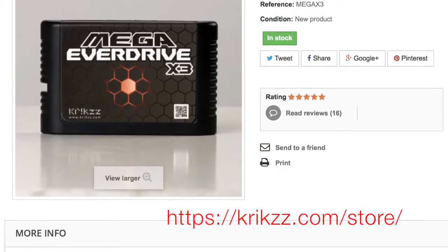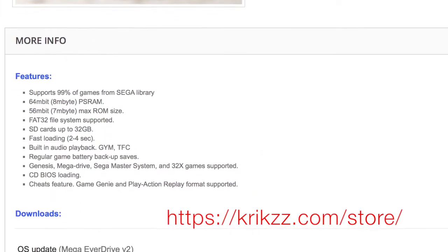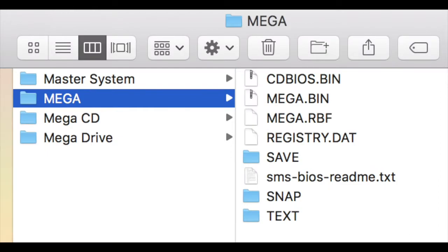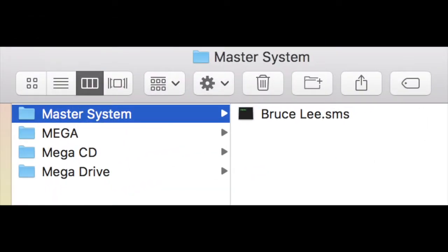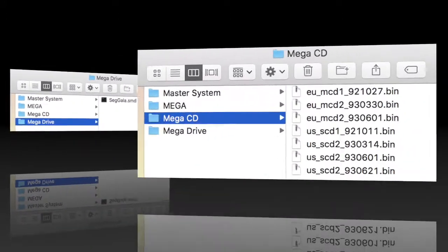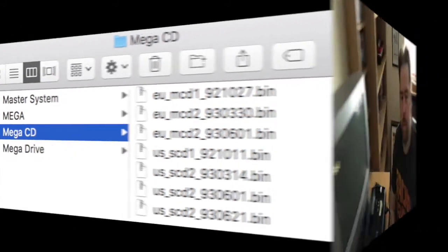Go to Krikzz.com, find your Mega Everdrive cart, and scroll down to the OS update file. Download the latest version - in this case version 3.06 - unzip it and it will create a 'mega' folder. Copy that onto your cart. I've also made folders for Master System, Mega CD, and Mega Drive. Copy your games in there - you can have subfolders. In the Mega CD folder I've put the BIOS files directly in there so you can access them from the menu.